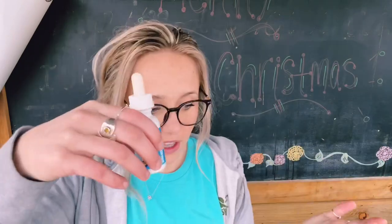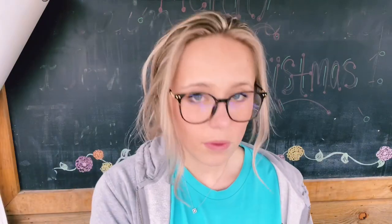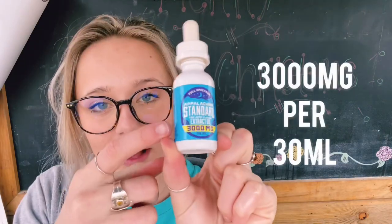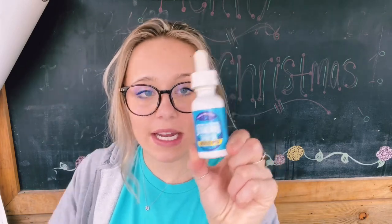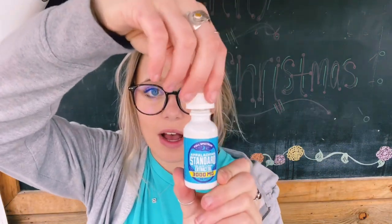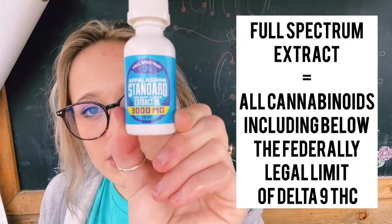So there are a lot of misconceptions about this. Let me wipe it off real quick — I spilled about $30 worth of oil. It's like liquid gold. It is 3000 milligrams per 30 mils, so make sure you understand packaging — that's a huge thing. So that means this whole bottle has 3000 milligrams in it. When I pull it up into the dropper, it's a graduated dropper, and one mil is going to have 100 milligrams of cannabinoids. And that brings me into full spectrum.